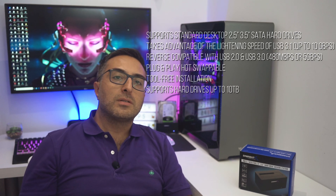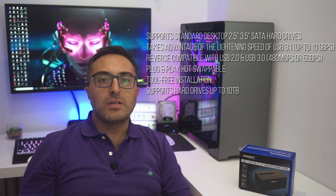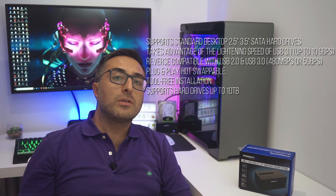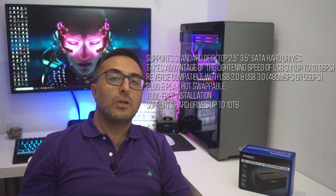The installation is tool-less and there is no need for any software or driver since it's plug-and-play. The purchase of this docking station is also worthwhile if yours is quite old, as it most likely won't support high-capacity drives. This one is certified to be compatible with hard drives up to 10 TB, and it will probably work with sizes even higher than that.